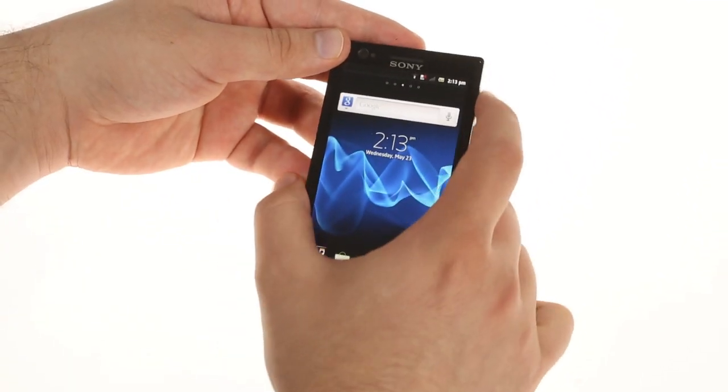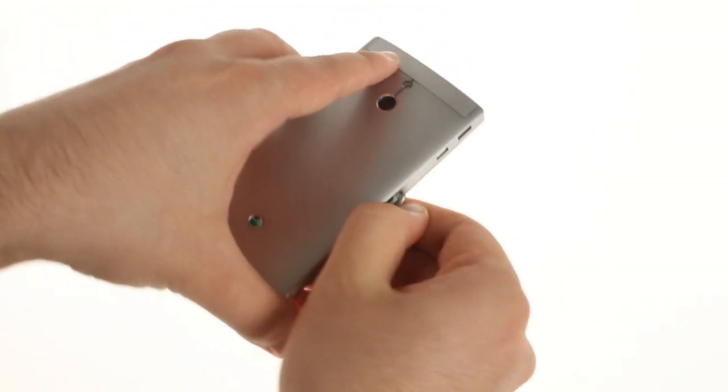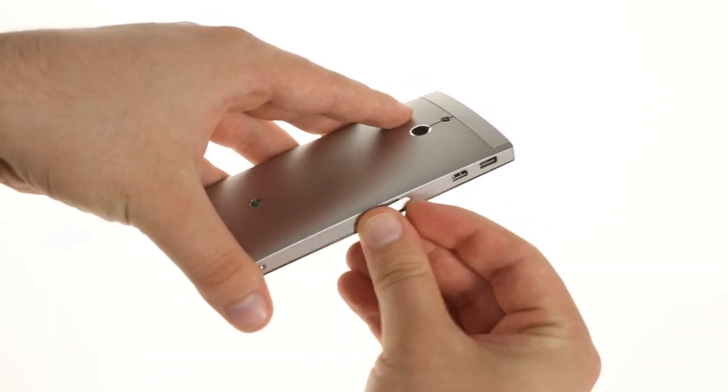The battery is non-removable, and the micro-SIM card slot is located on the left side of the phone under a hidden flap.